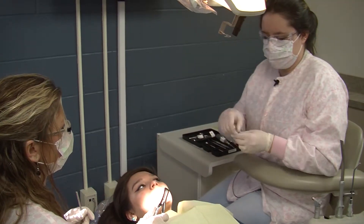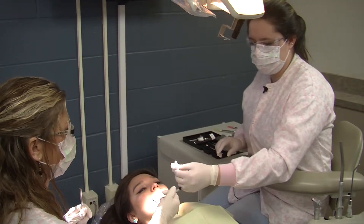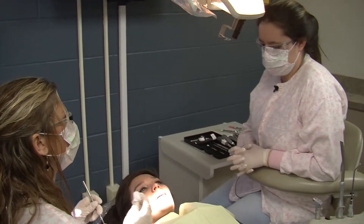Then we're going to get the curette to see if there's anything left, like a bone or part of a tooth. Then we get the gauze so the patient can bite down on them and the blood can form a clot so she stops bleeding.